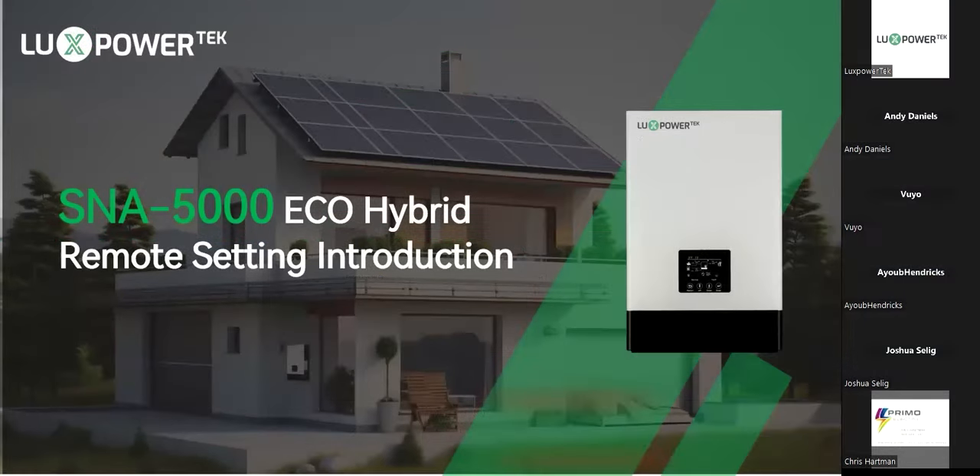Good morning everybody, and welcome to another training session with Lachs Bauer. I'm your host Andy, and today we're going to be talking about the S&A 5000, the EcoHybrid. In particular, we're going to be doing the new format of the remote setting. It is significantly different to the older version — it's more user-friendly and easier on the eye. We're basically just going to go through those setting features today for you to become more accustomed to it.